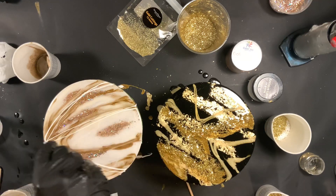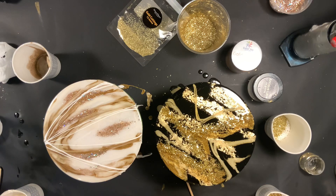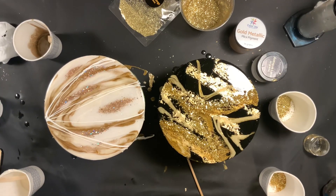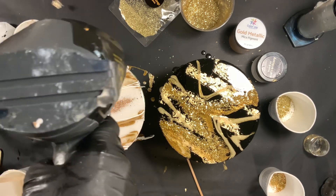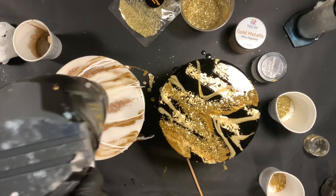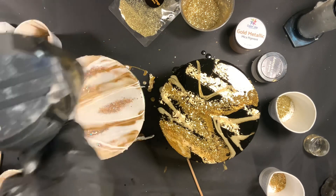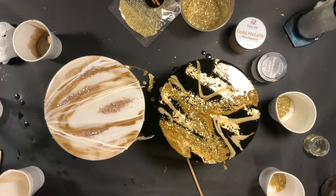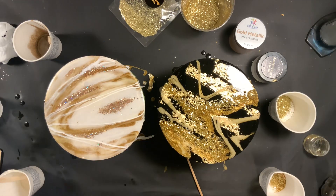Here I'm adding some of my matte white pigment — that does not come in the box, but I always recommend having a good matte white in your studio at all times, because I use white in almost every single piece. Sometimes I do include matte white in certain boxes, and I will have a box coming later this year with some included. But I just want to mention that I'm adding it here and it does not come in this particular box.